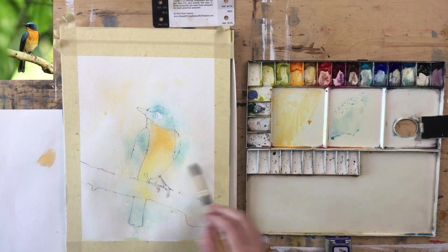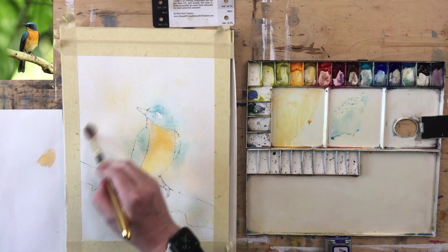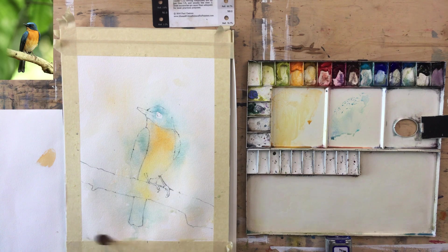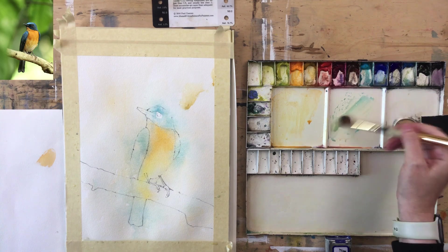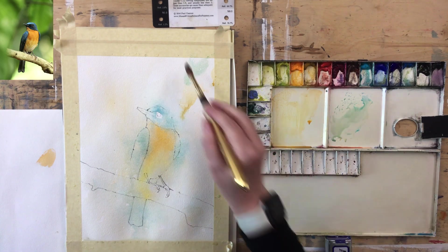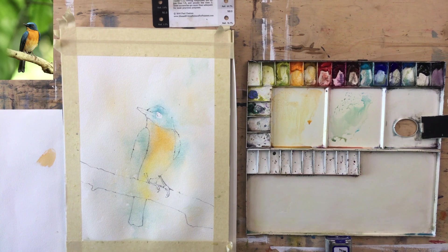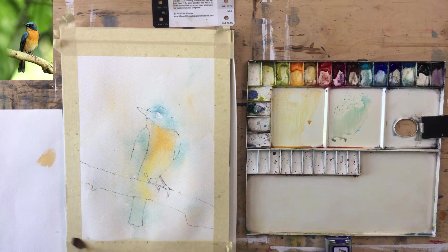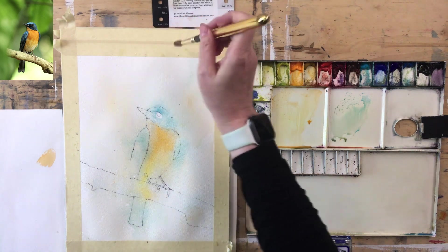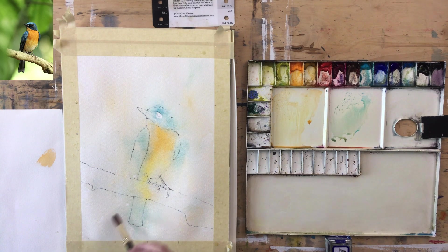I'm always checking my edges when I'm doing this because once it's dried you'll have a difficult time softening them. One last edge check and then I'm going to pause it and let it dry. I probably won't let it dry completely — partly because I kind of like it when there are just little bits of wet that give slight bleeding, but mostly because I'm just very impatient.